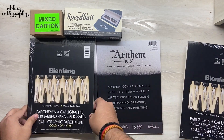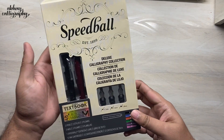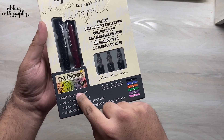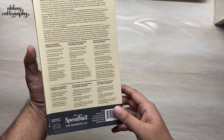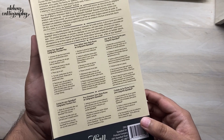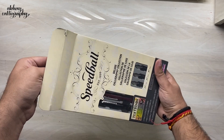First we'll start with the Deluxe Calligraphy Collection Set — it's a fountain pen set that comes in three different sizes and includes a textbook as well. Pricing is not mentioned on any of these packages; I'll mention that in the description box below. On the back we have instructions in different languages. Now let's open it up and see what sizes we have inside.